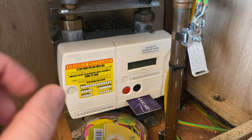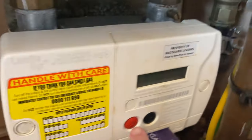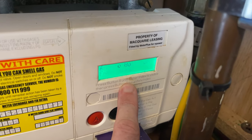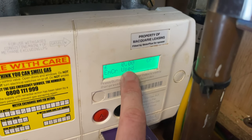So this is it here, this is the Landis GYR Plus, and you'll have one of these gas cards to put in. Once that's in, you press A, this will show the screen to come up, and you'll be able to see how much credit you have used. On here it says zero.